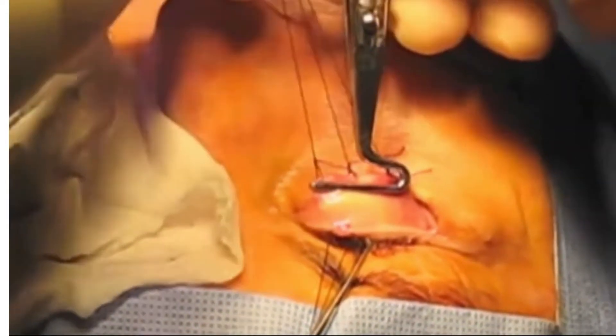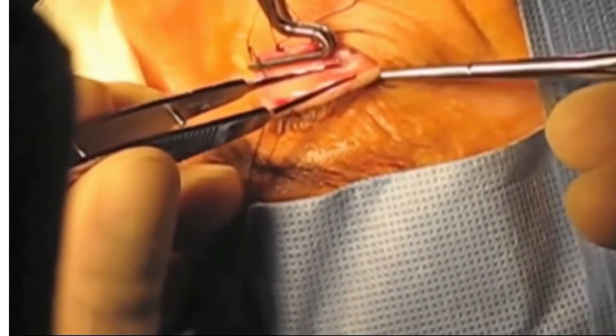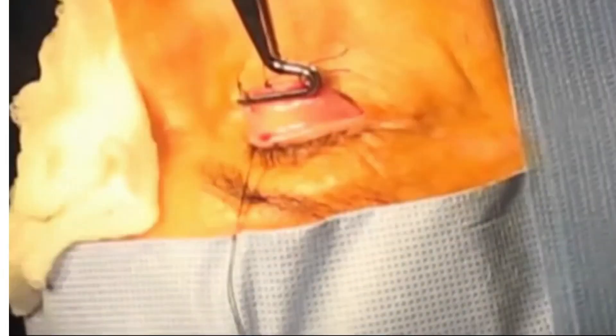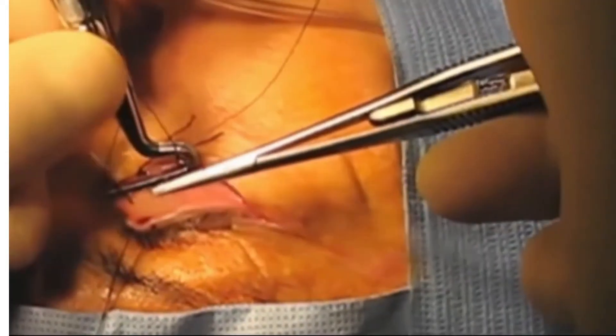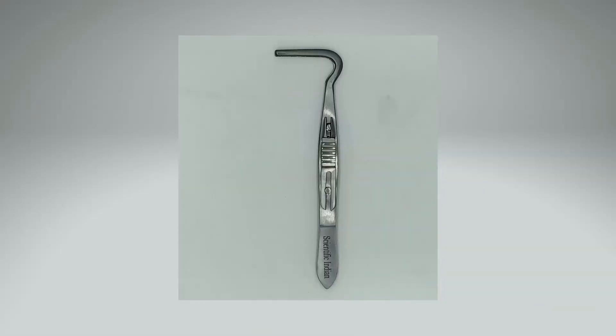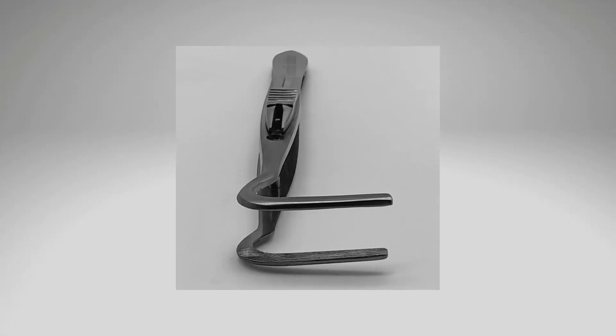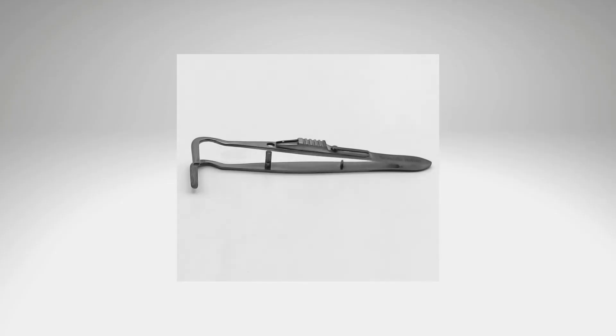The burktosis clam helps in holding the levator tendon securely while it is being freed from its several attachments. It prevents the twisting of the traction sutures inserted into this tendon during the surgical procedure. The burktosis clam has horizontally aligned J-shaped blades for grasping and holding the levator tendon securely, with a blade length of 20 mm to facilitate clamping of the whole muscle length.